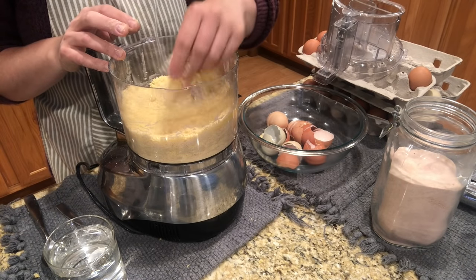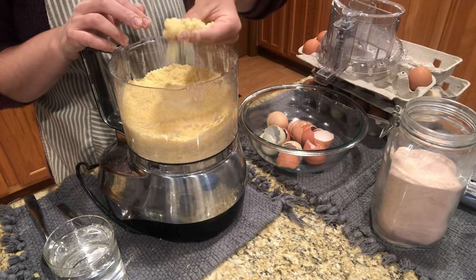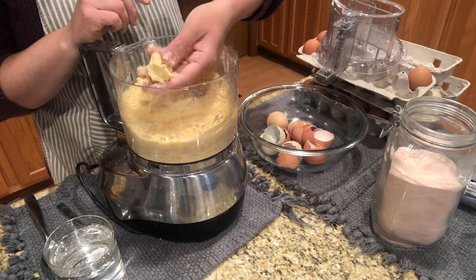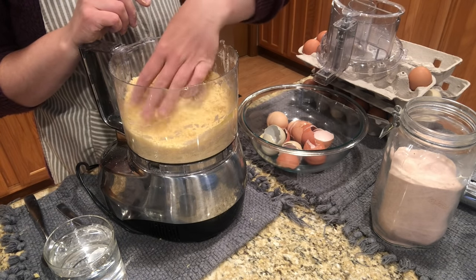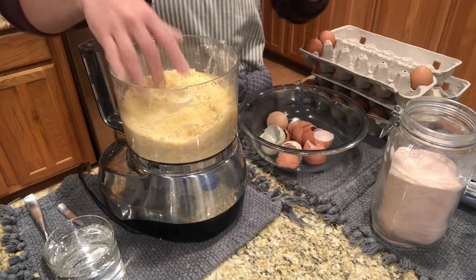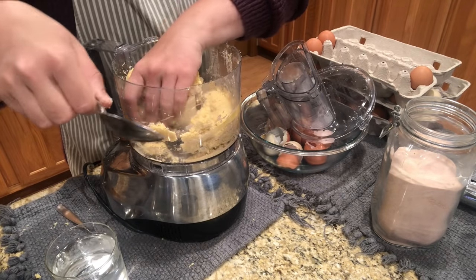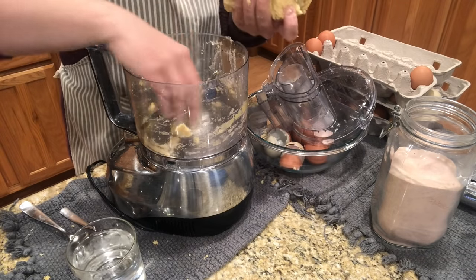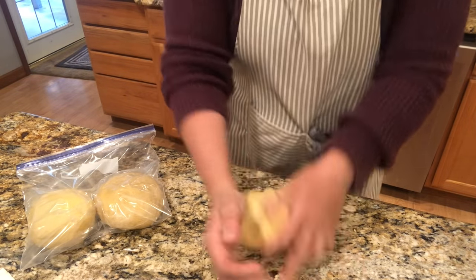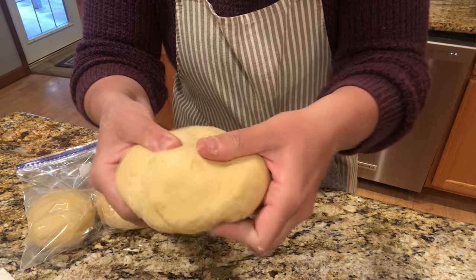I want to walk you through troubleshooting your pasta dough. I used three eggs in this batch just like the first, but the eggs were a lot smaller. With the first batch the dough balled up on the sides of the food processor, but it's not doing that now — the dough is still too dry. So I'm going to add a little bit of water until it starts to ball up. All it took was about one tablespoon of water and it's now perfect. This is where cooking can be empowering — when you learn the fundamentals and what things are supposed to feel, look, smell, and taste like, you don't need to follow a recipe exactly.